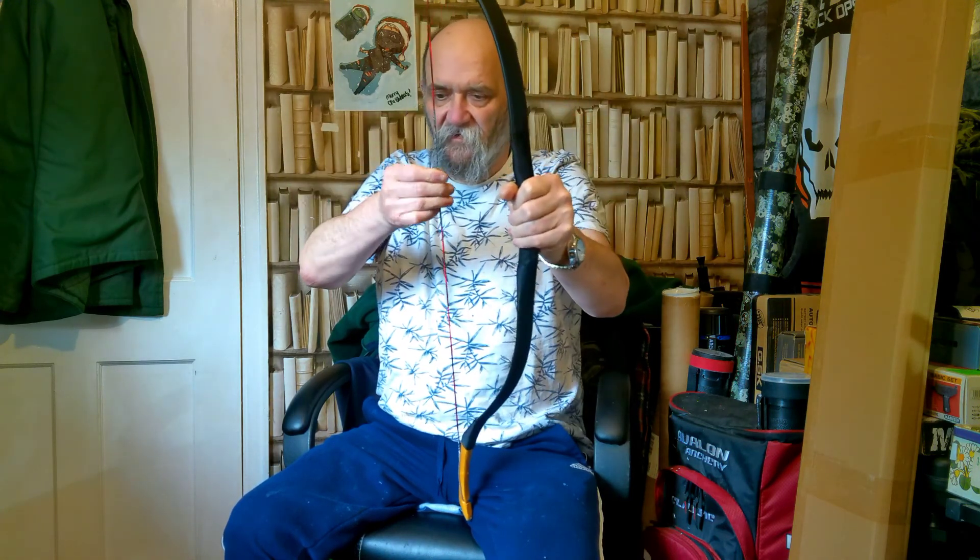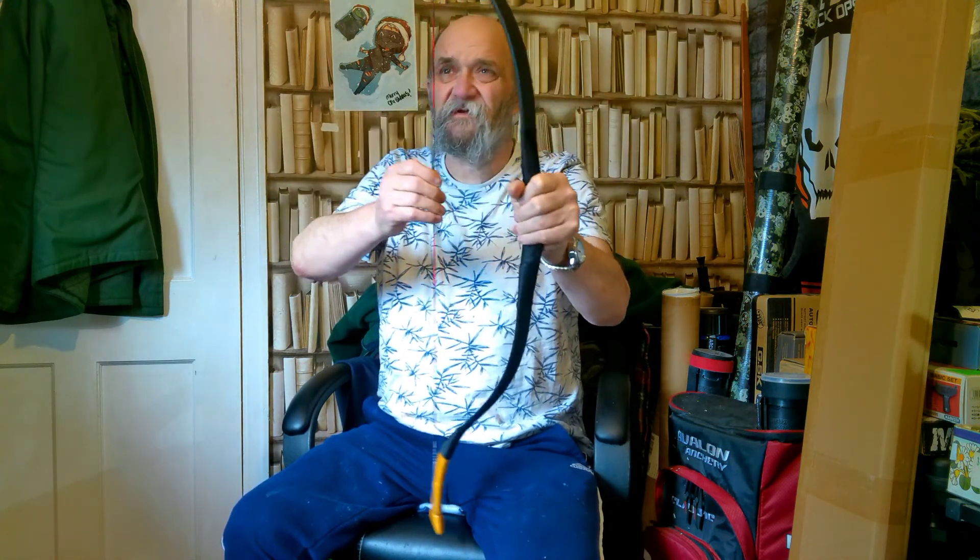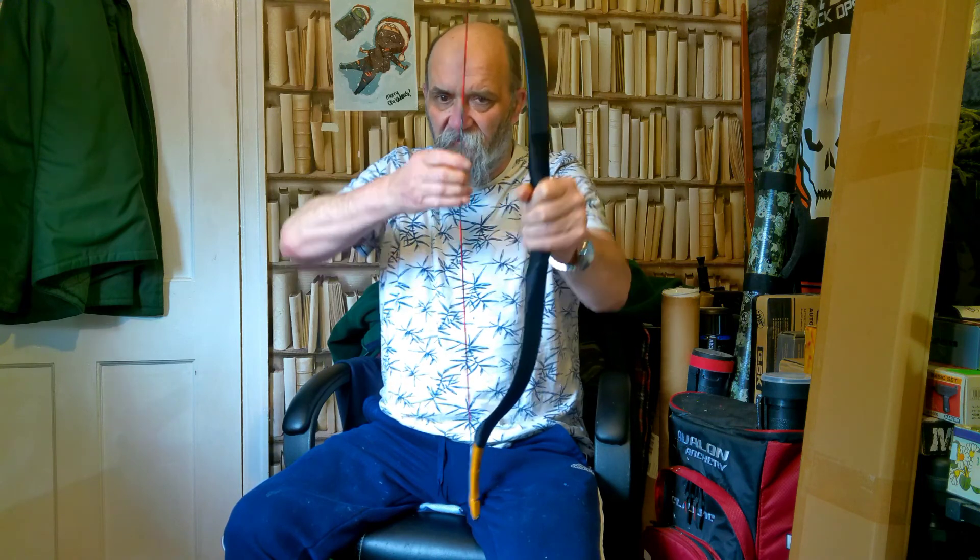You see what I mean? You start to feel it when you get to 28. I wouldn't want to take that much further than that — 28 is max. With it being so short, I was expecting it to nip up on the string, but it doesn't. It might be different once you've got an arrow on there, but if you're using a slavic release, it shouldn't be a problem.